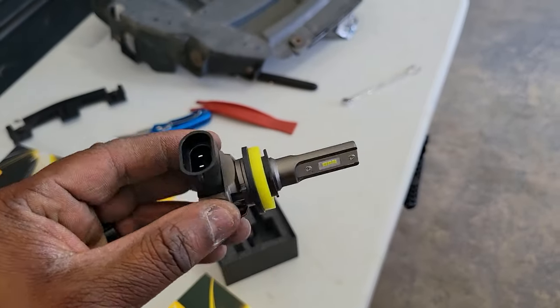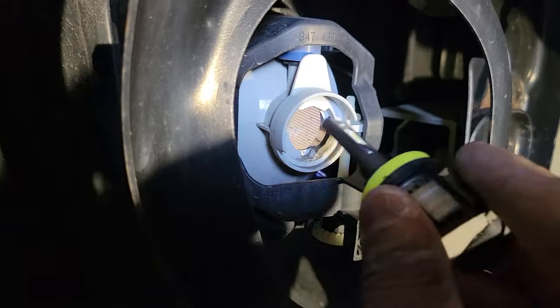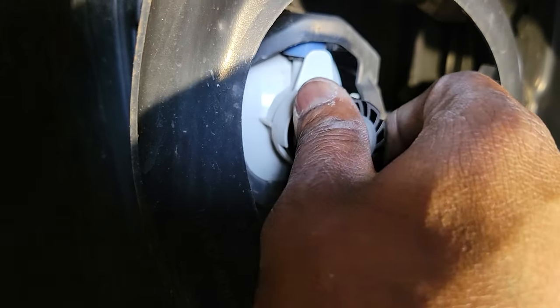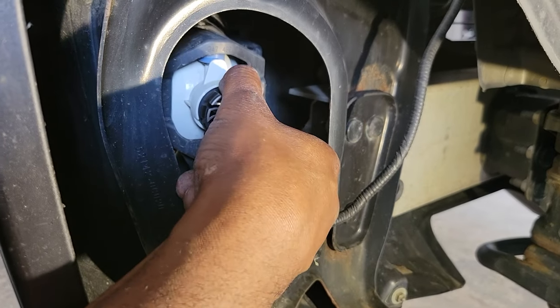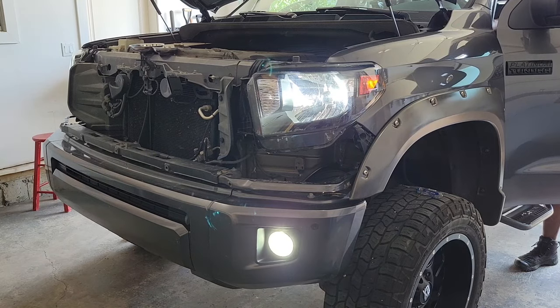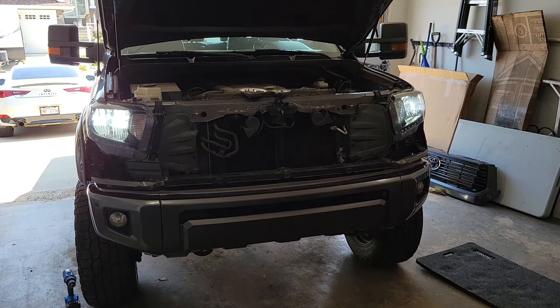New bulbs are sexy! Slip the new bulb into the housing and turn it to secure it in place, then simply snap on the female end of the connector. Just like you did with the headlights, give the fog lamps a quick test and make sure they're working properly before you start putting things back together. I had already swapped out the bulbs on the passenger side before I started filming the driver's side — there's no need to show you both sides because the steps are exactly the same.